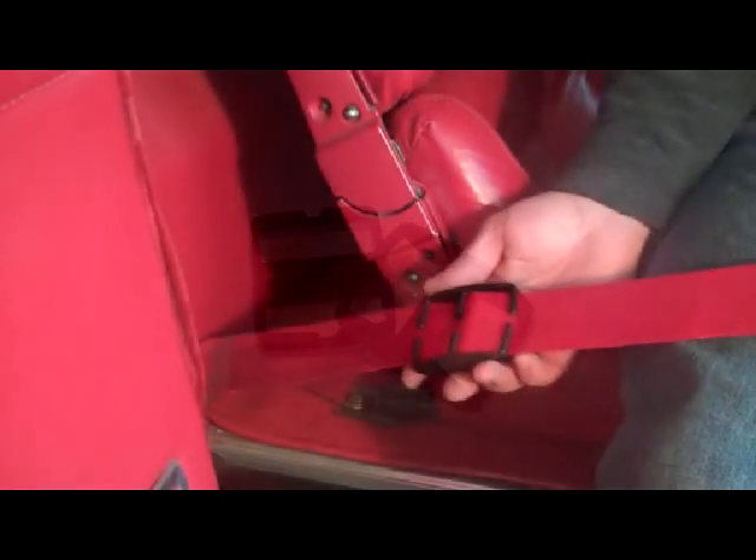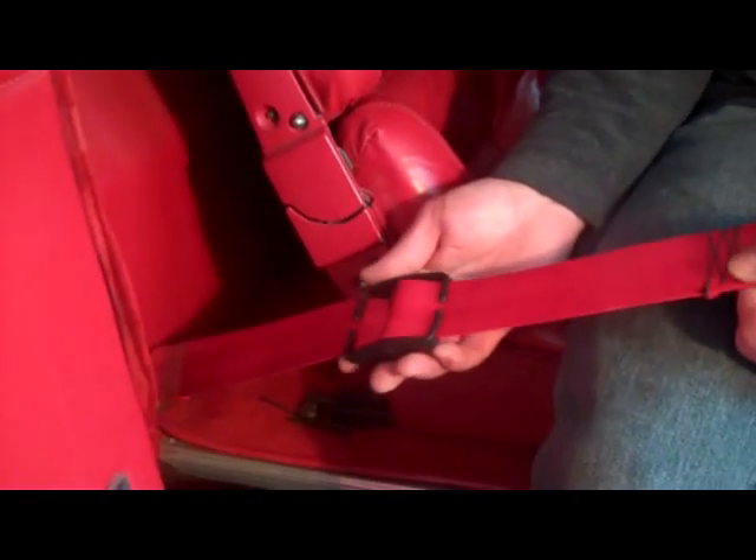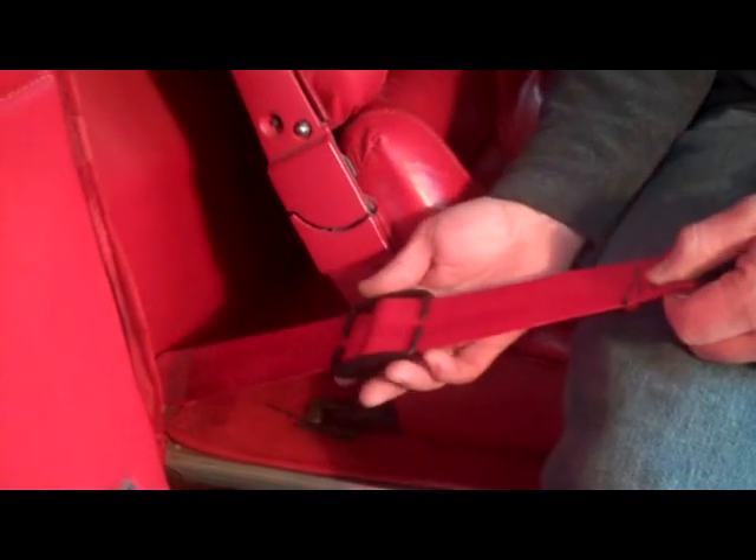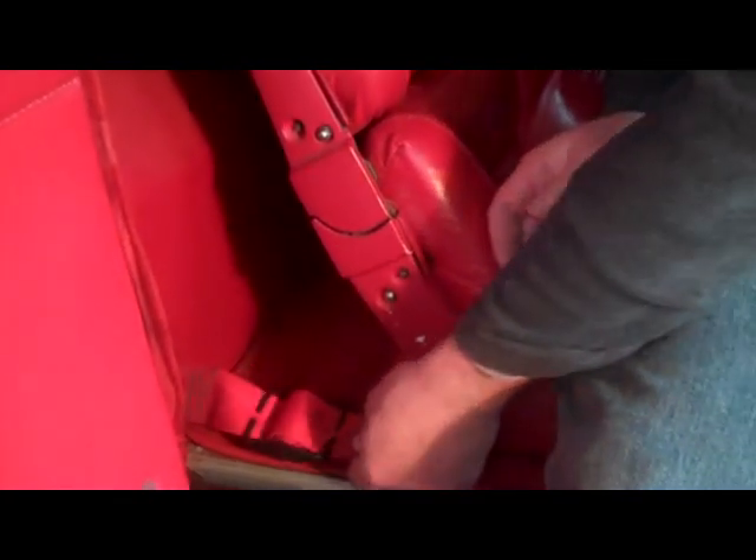The clip-on retractor is part number JU010400. They're sold in pairs and they're $20 a pair. They're available online at our seatbeltstore.com or julianos.com websites.